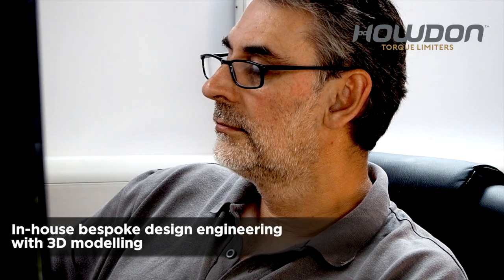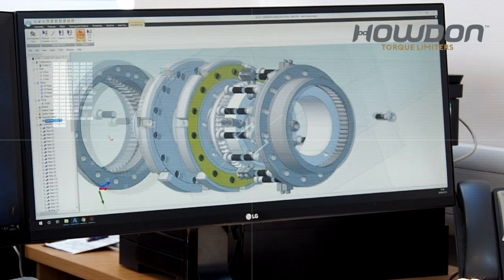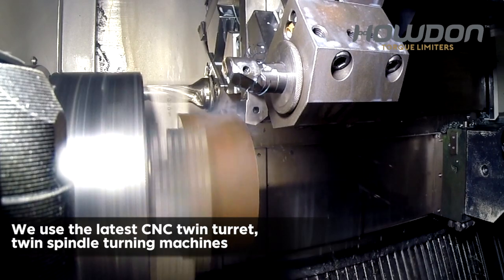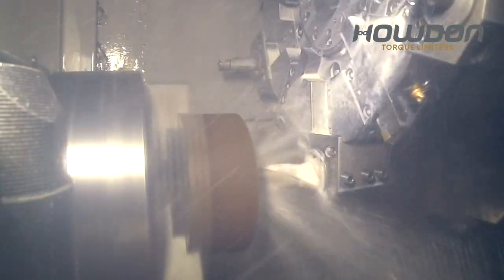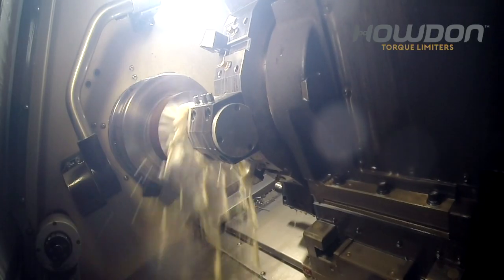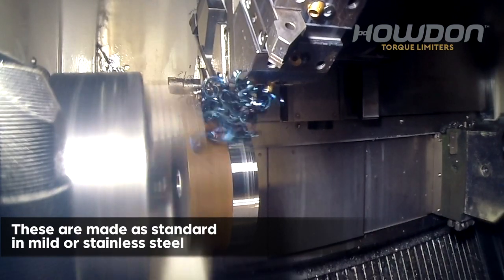In-house bespoke design engineering with 3D modelling. We use the latest CNC twin turret twin spindle turning machines. This ensures precision wedge guard torque limiter manufacture. These are made as standard in mild or stainless steel.